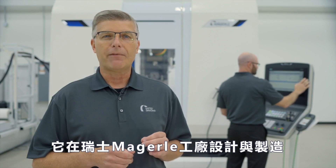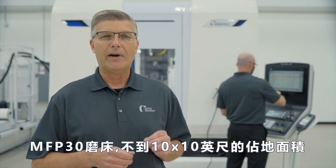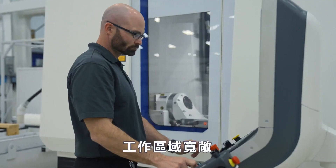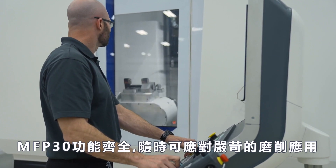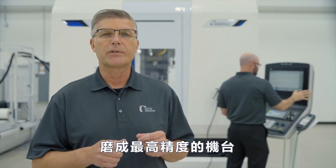Designed and built at the Mägerle factory in Switzerland, the MFP30 is an incredibly compact five-axis grinding center with a footprint of less than 10 feet by 10 feet in a generous size work area. The MFP30 is loaded full of features ready to take on the most demanding grinding applications, making it a must-have for grinding complex workpiece geometries to the highest level of precision.